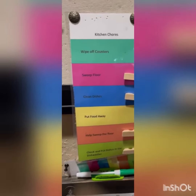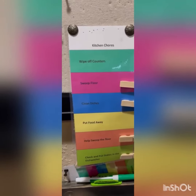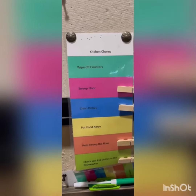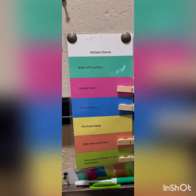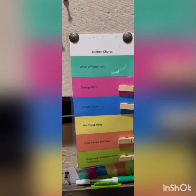We also have chores for after dinner is finished. Every kiddo who's big enough to help out has a chore to do. At the end of the week we switch the chores, so we just rotate through them so everybody has a chance to do them.